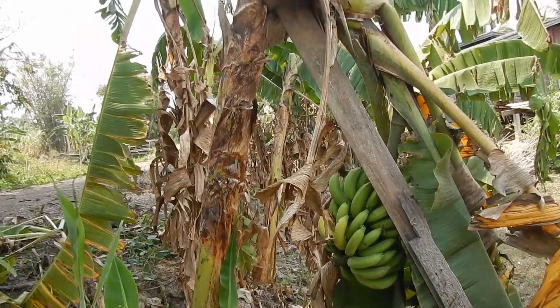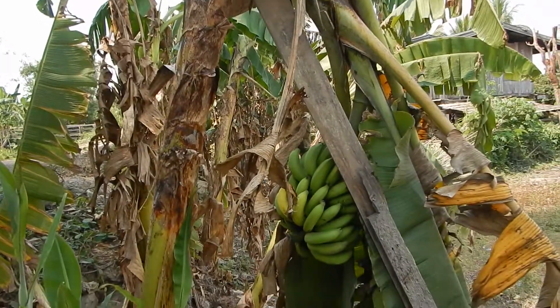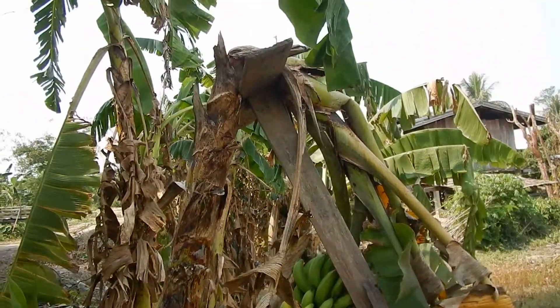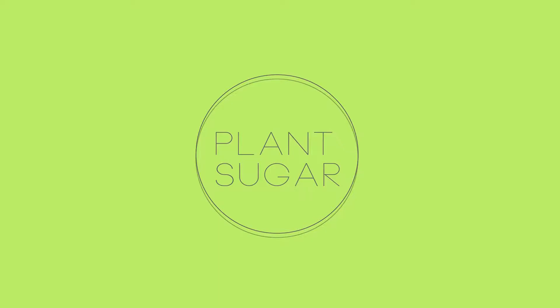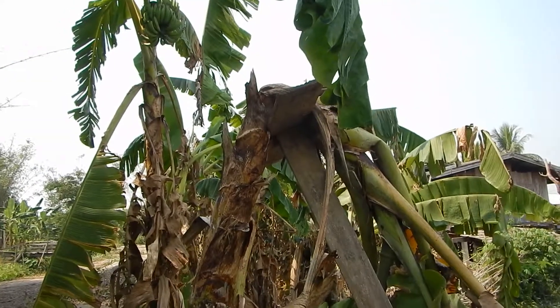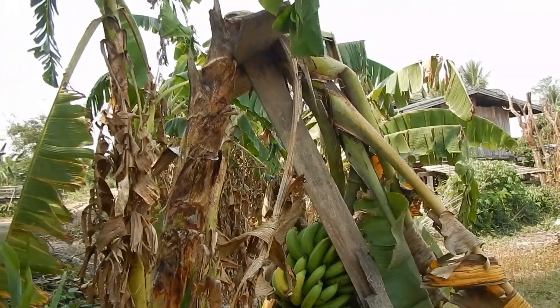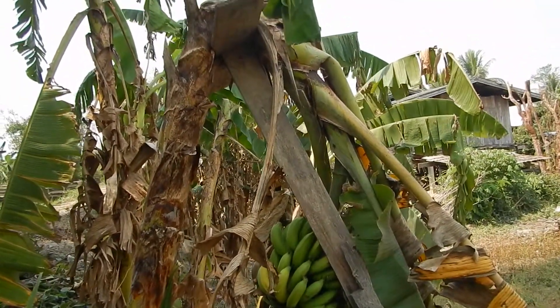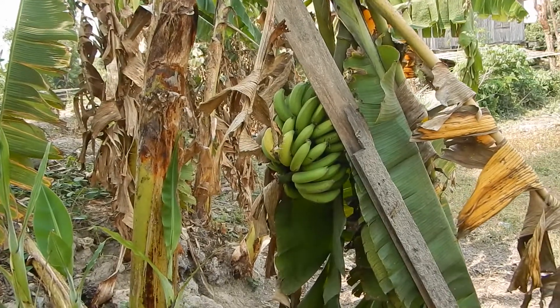The big question is how much value does it give when the bananas are still on the palm but the palm is almost broken? How much nutrients will be transferred to the bananas? I guess the plant can do it, but if there wasn't support here they would fall down on the ground and get destroyed or eaten by ants.